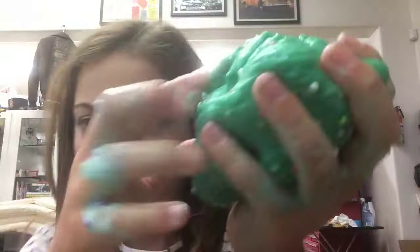So we poke it like this, and stretch it like this. And here's my little unicorn poop thing on my hands. Not very good, but it's okay.